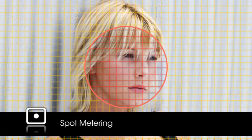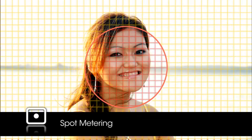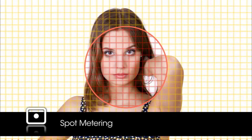The last metering mode is spot metering, which uses only 2.5% of the frame to determine proper exposure. On the D3300, the area used to meter exposure is the center of the selected focus point — this makes it easier to meter off-center subjects. Spot metering is a great mode when there is a lot of contrast between the background and subject, or when the background is very bright or very dark.